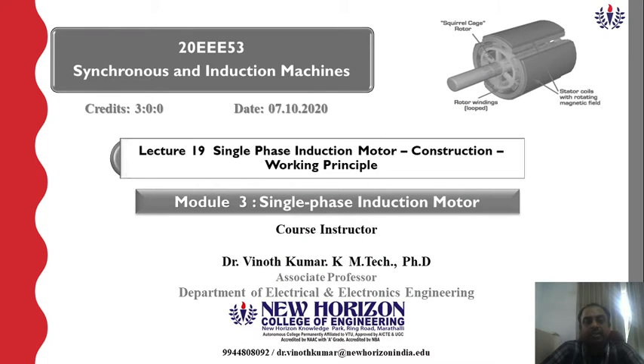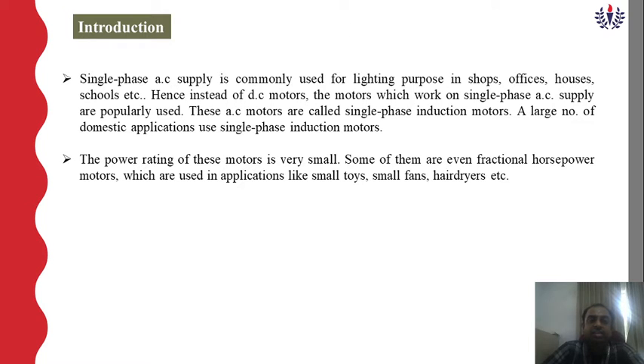Good morning. Today my topic is Lecture Number 19: Single Phase Induction Motor - Construction and Working Principle, under Module Number 3. The single phase induction motor is operated by using a single phase AC supply, which is commonly used for lighting purposes in shops, offices, houses, schools, and also in domestic applications like grinders, mixers, and washing machines. Hence, AC motors working on single phase AC supply are called single phase induction motors.